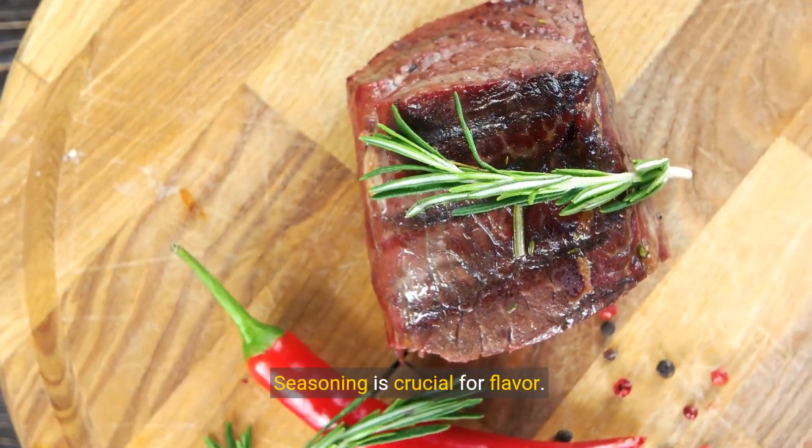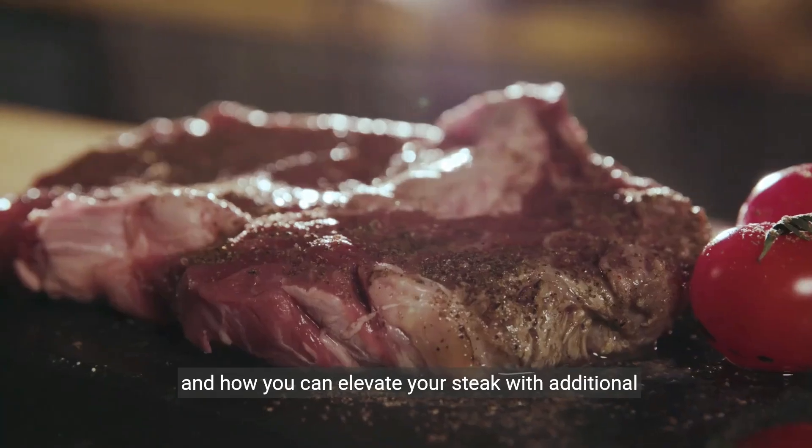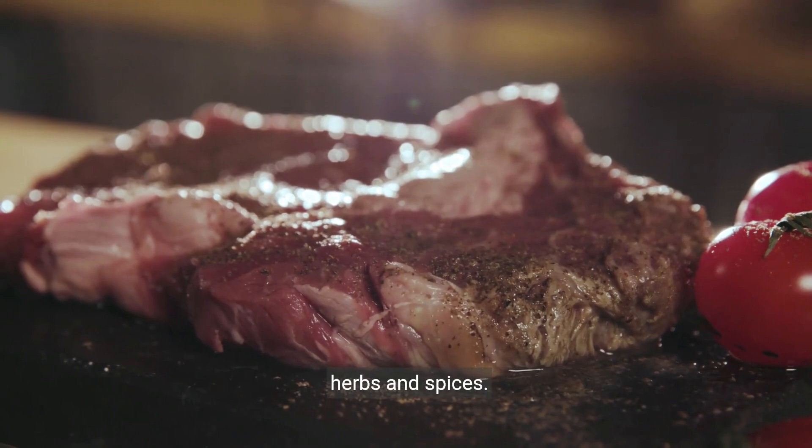Seasoning is crucial for flavor. Let's start with the basics — salt and pepper — and how you can elevate your steak with additional herbs and spices.